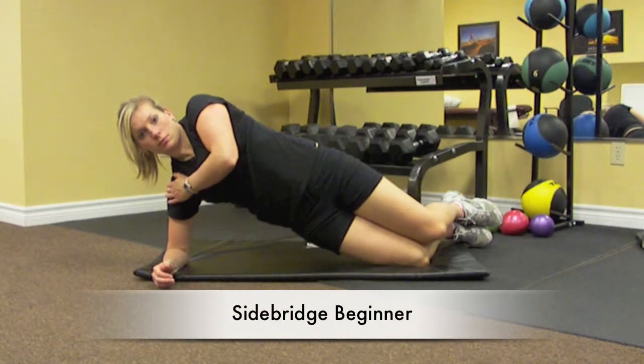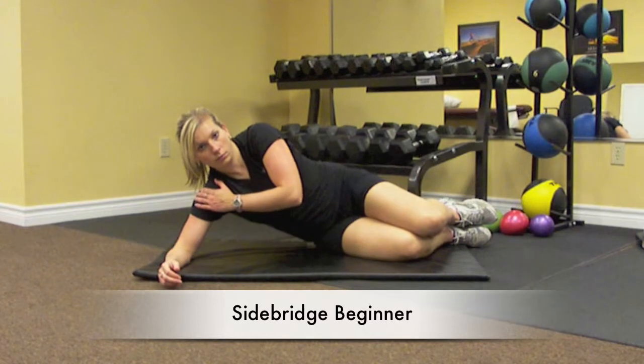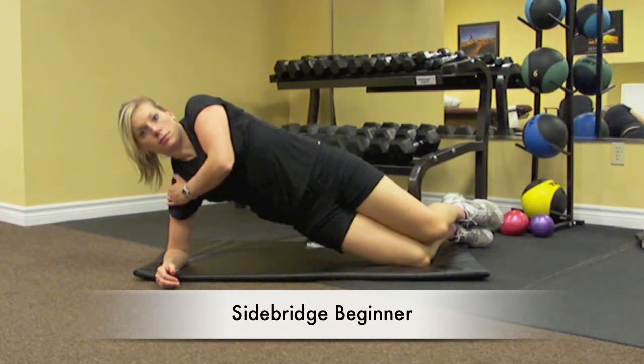To perform the beginner's side bridge, lie on one side with knees bent and leaning on your elbow. The elbow is directly beneath your shoulder and can be braced for comfort with your other hand.